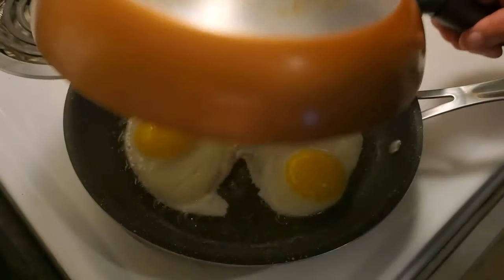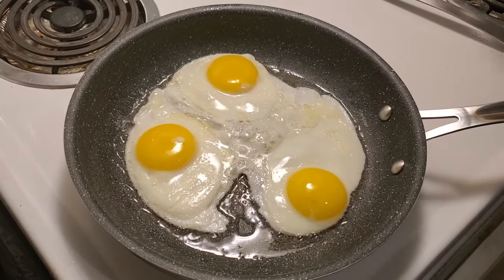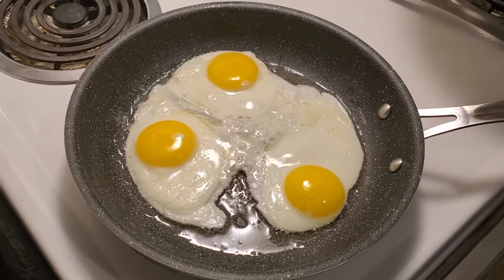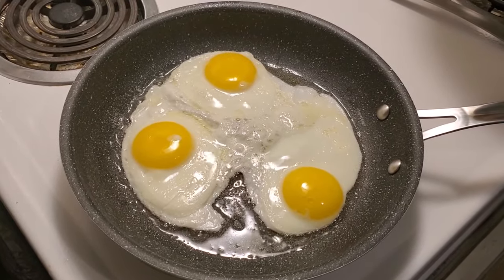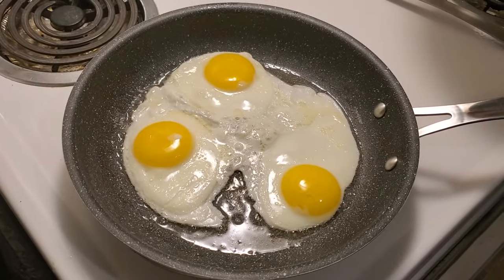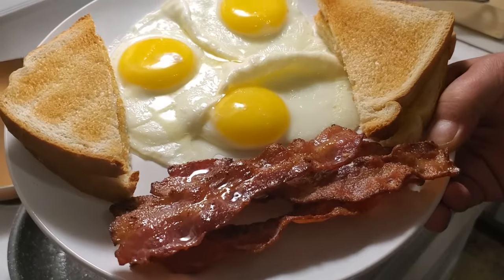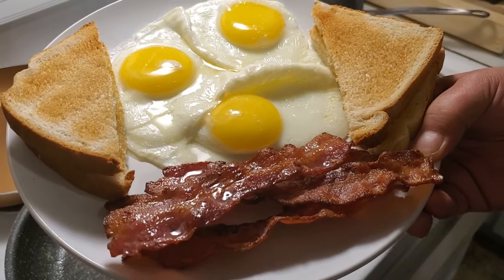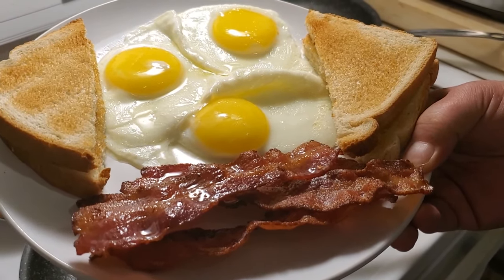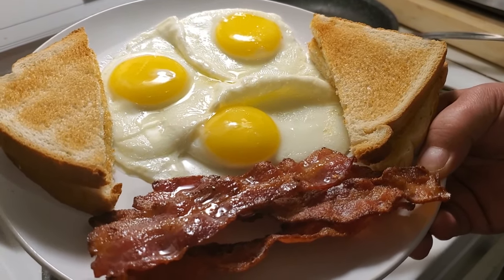The eggs are done — voila, perfect sunny side up eggs! Now I'm going to serve it and put it on a plate for my girlfriend. You'll notice there's going to be some bacon on there; I've done another video for that. There's that lovely bacon and my girlfriend's perfect sunny side up egg breakfast for dinner — here you go hun.